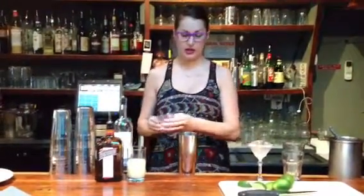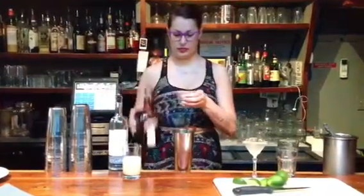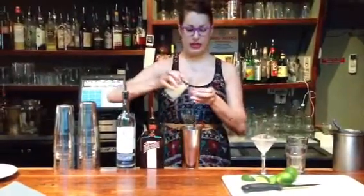Pour that in my shaker over some ice. We're going to use three quarters of an ounce of Cointreau, and then three quarters of an ounce of fresh squeezed lime juice.